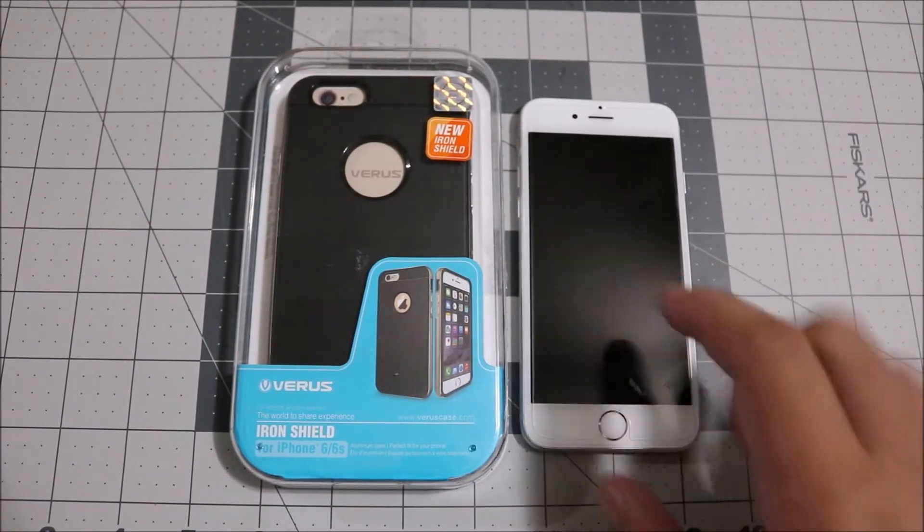You do not need to separate the two parts — you just drop the phone in. The easiest way is to put it in through the back and squeeze the bumper portion onto the back part. It is very secure with no wiggle room at all.